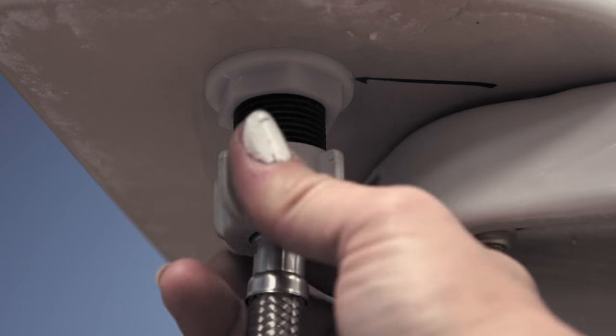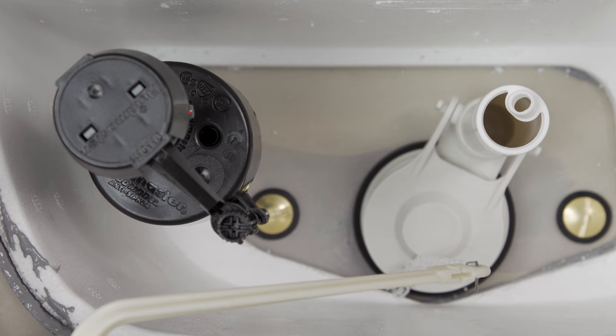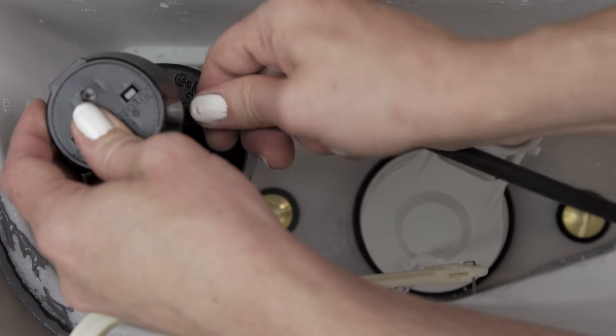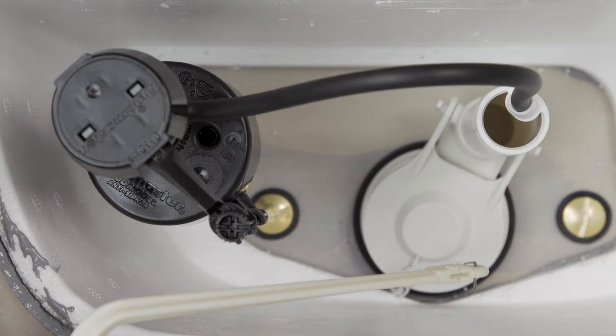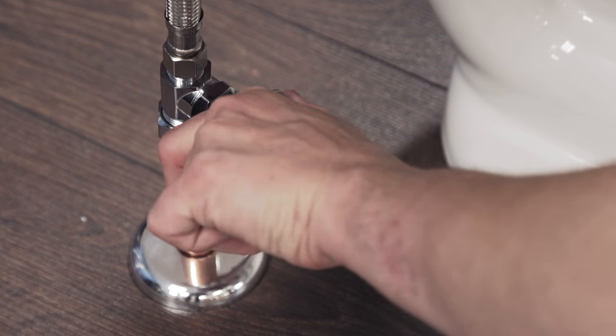Next, connect the water line to the fill valve. On the side of the fill valve you will see an outlet tube. Insert the refill tube to this outlet, then take the end of the refill tube and attach it to the overflow tube. Open the shutoff valve and allow the toilet tank to fill with water. When adjusting the float cup, flush the tank first.